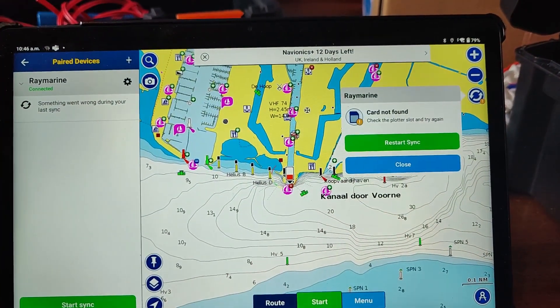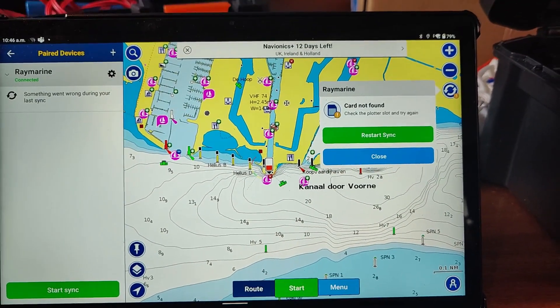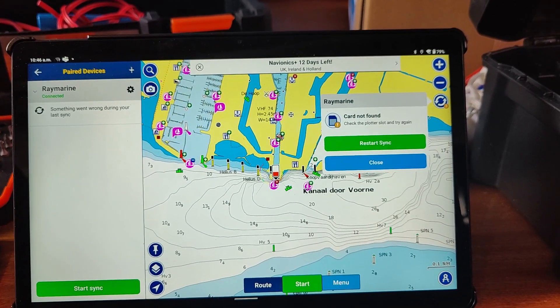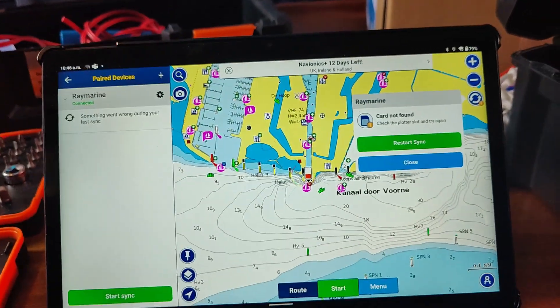So let's see. Here you see that it says the card is not found. That means that maybe if I put a valid card in my plotter, then I don't have to update my card in my Navionics app.